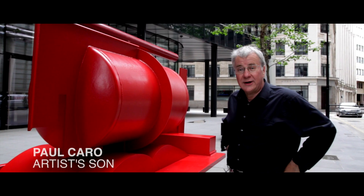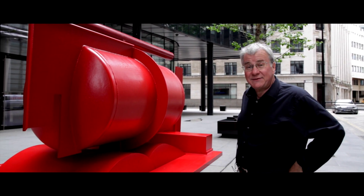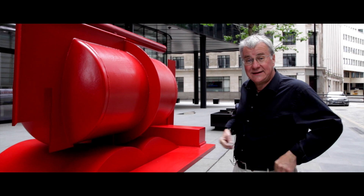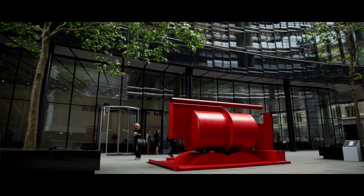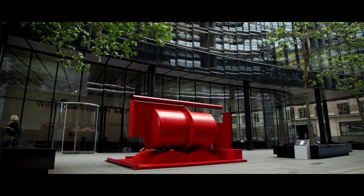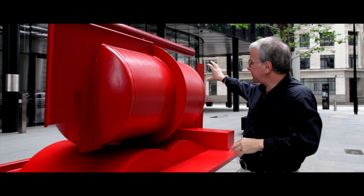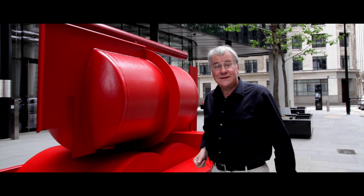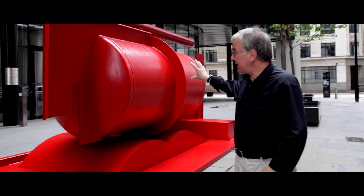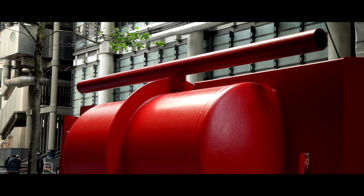This is the sculpture Aurora by Anthony Caro and it's a tremendously powerful piece and I've really never seen it look so good as in this setting. It looks wonderful against this building by Norman Foster which has a very calm grey sort of colour, and this powerful red piece pops out against that background. It's wonderful here also facing the Lloyds building by Richard Rogers.